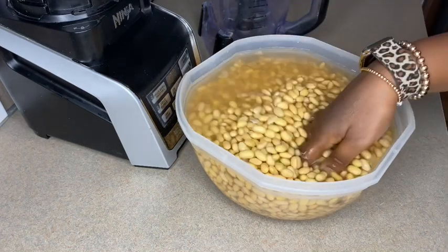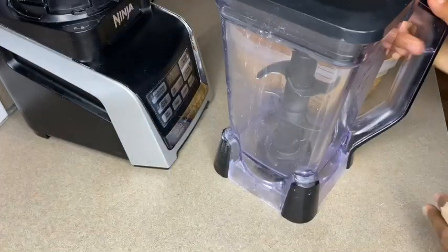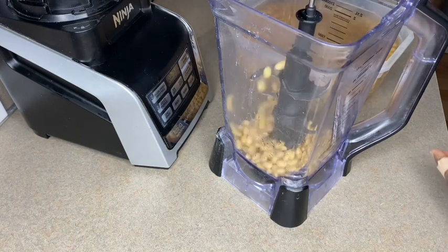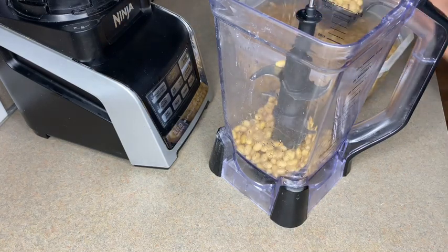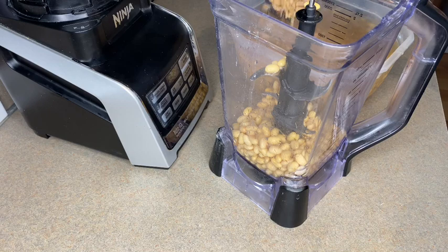I'm saying this because it has happened before — it's a long story so I will not share it. But yeah, someone sat and peeled the skin. Anyway, I'm going to go ahead and put it in my blender and start blending. Back home they usually use a masa mercury grinder, but we don't have that here so we're going to use our blender. Make sure you're using a really good blender because the beans are hard.